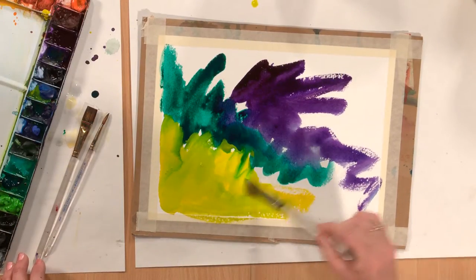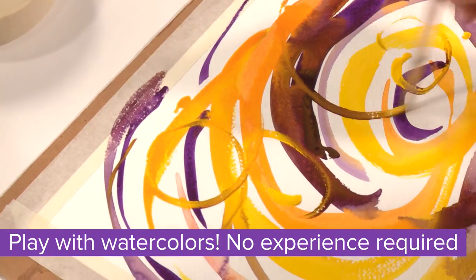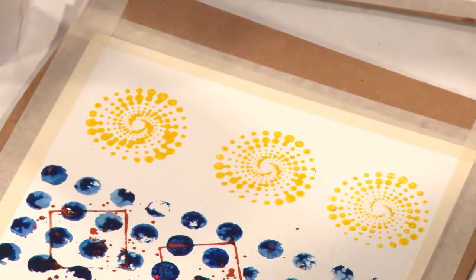Never worked with watercolors before? It won't matter. Katie guides you through a series of fun painting exercises to give you some wonderful colors, textures, and shapes to work with.